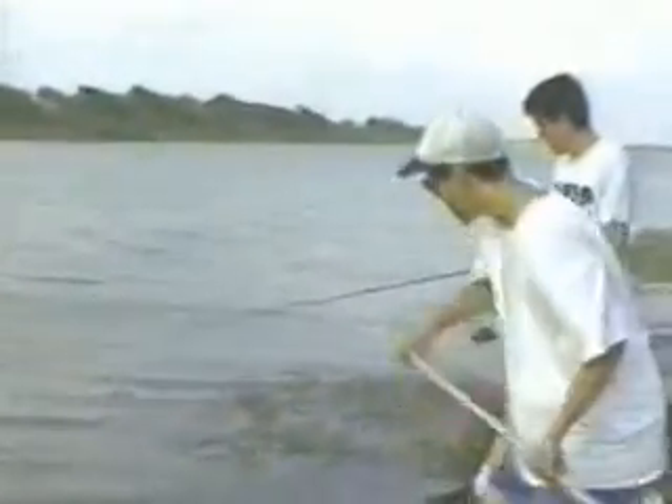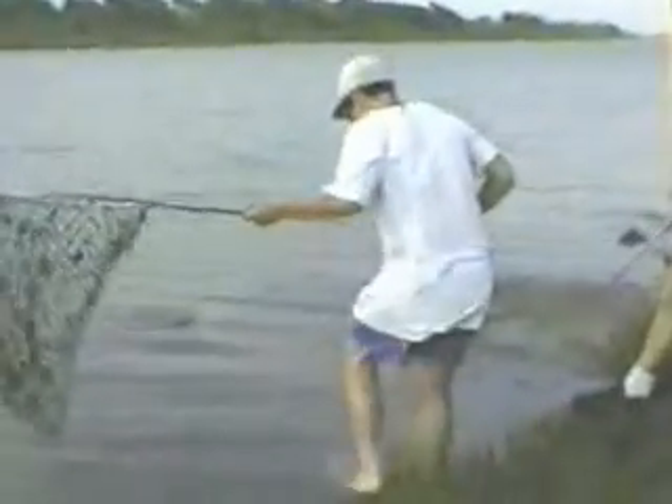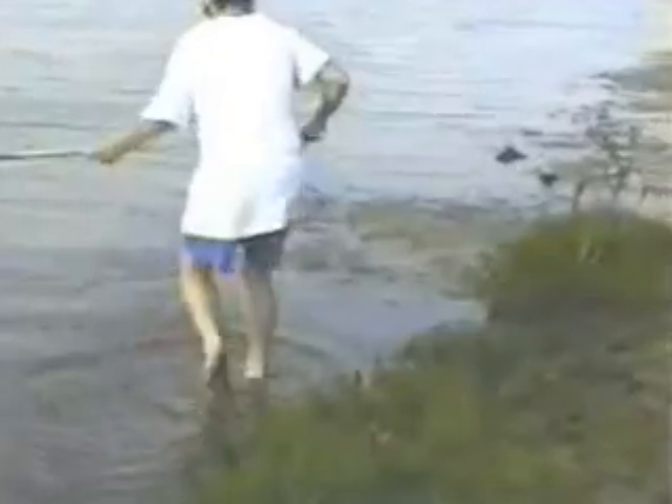It seems like Billy's got something really big going. Oh, what is it? You got it? Oh, what is it? Hey, handle it with precaution.